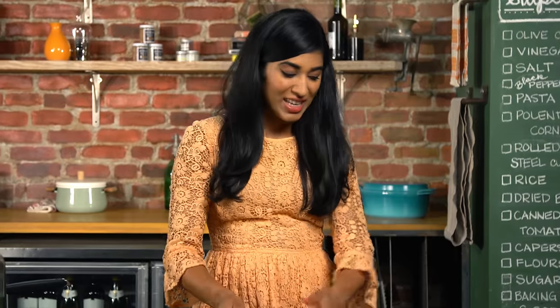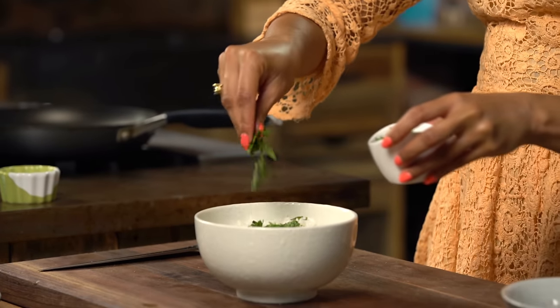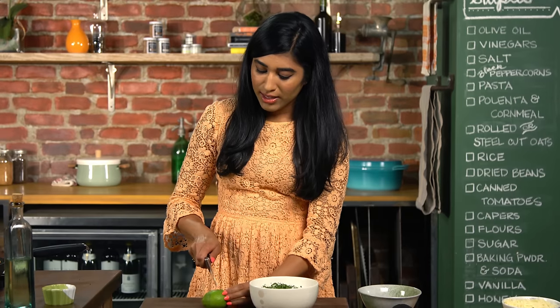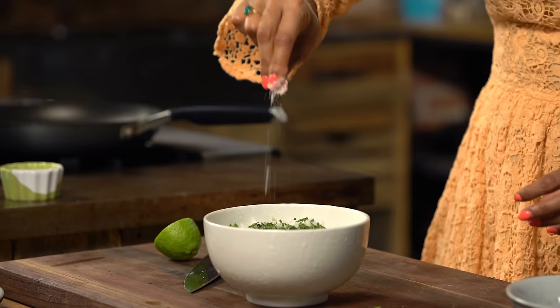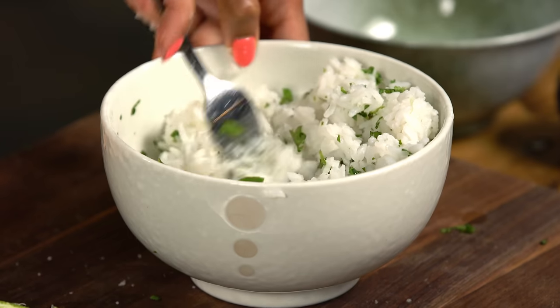Now it's time to dress up the rice. I like to add a little bit of cilantro, some lime juice for a bit of zip, and a touch of salt. You just want to fork it through.